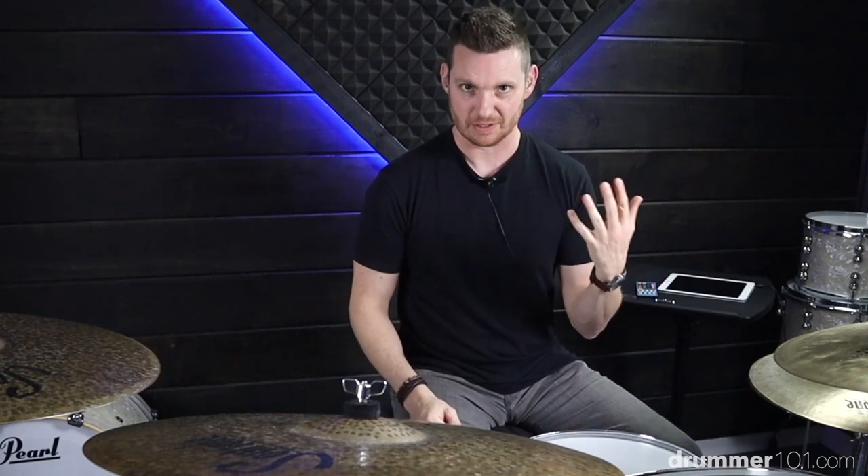The next thing we're going to talk about is giving this pattern a count — giving it an identity. So we're going to count sixteenth note triplets along to it, so it's one and uh, one and uh, two and uh, two and uh, repeat for beats three and four.